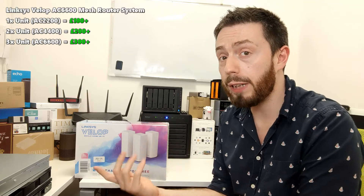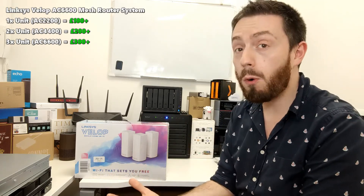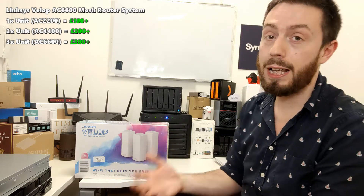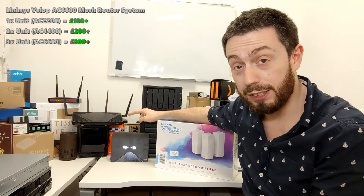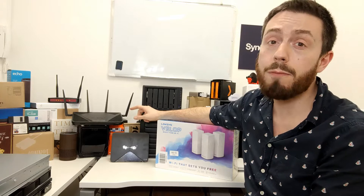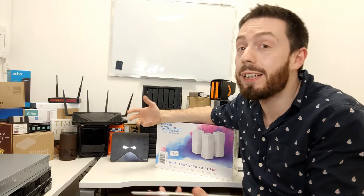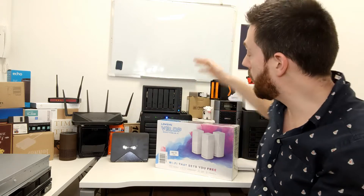I'll be setting the device up in a future video, showing you just how straightforward and easy it can be to set up a Wi-Fi network. I'm also going to pit this against the Synology mesh router system, and do another video comparing these with Google Wi-Fi — currently the easygoing contender for top Wi-Fi mesh system. But without further ado, let's focus on the Linksys Velop.